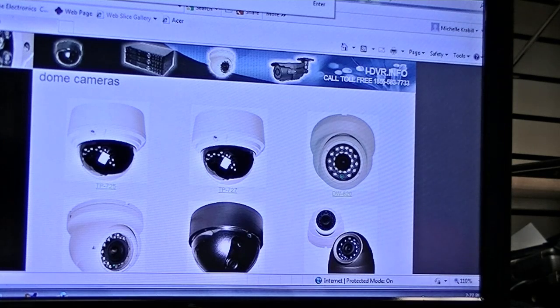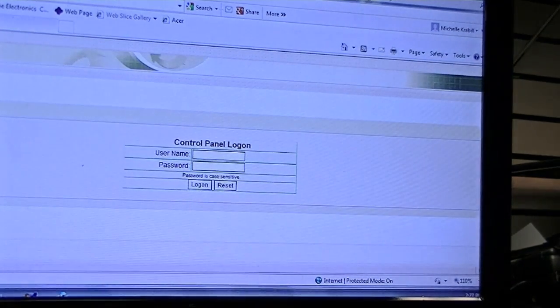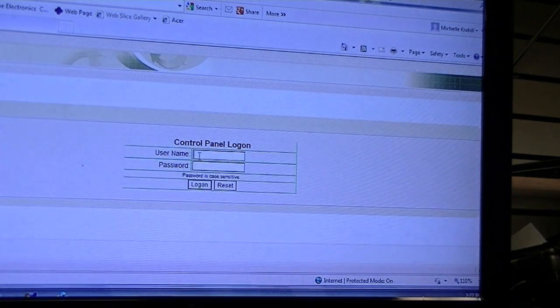Type in the URL from the label on the CD. Enter in the username given on the front of the label, generally starting with IC. Then enter the password given on the label and click log on.